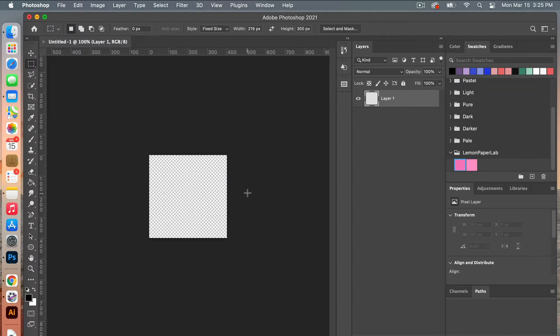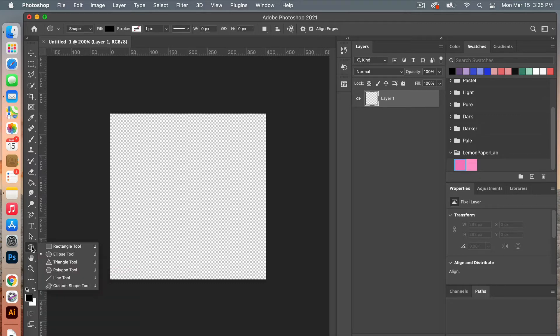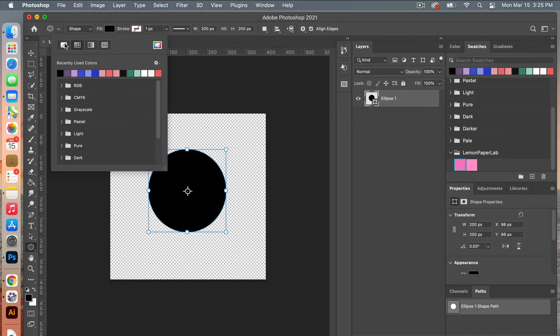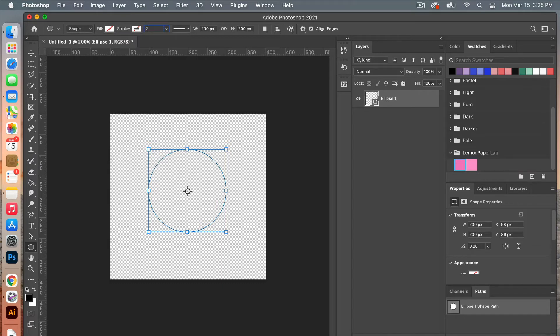From here I'm going to zoom in on my canvas using Command Plus, and then we are going to use the ellipse tool to create a circle. Over here in the shape tools, select the ellipse tool and then click on the canvas. Set a width of 200 pixels by 200 pixels and click OK. From here I'm going to change the fill to no fill and set a stroke width of 20 pixels.